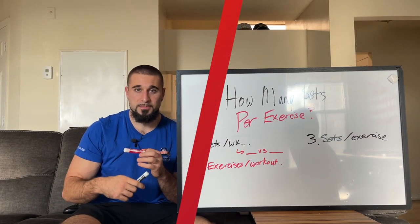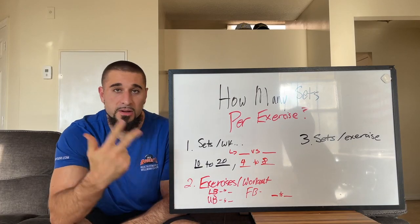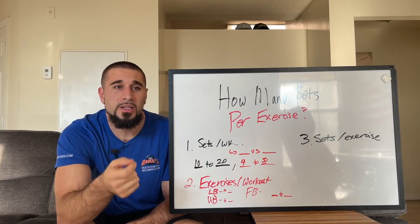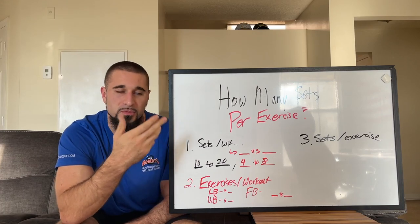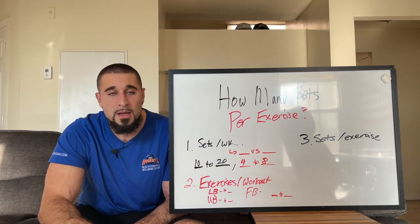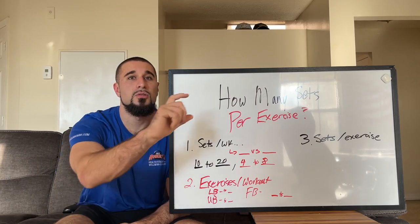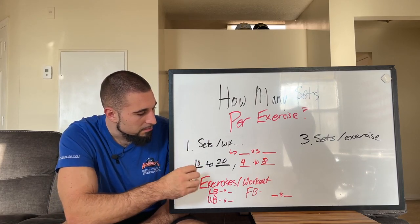For your bigger muscle groups — things like your quads, hamstrings, glutes, back, and chest — or if you're really trying to focus on a specific muscle group like growing your glutes, you should be getting roughly around 10 to 20 sets per muscle group per week. For example, if you do three sets of a hip thrust, that is three sets counting towards your 10 to 20.